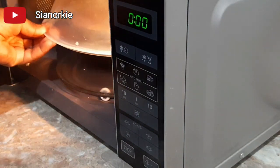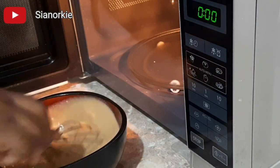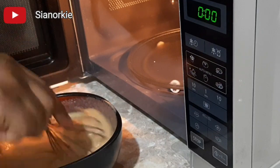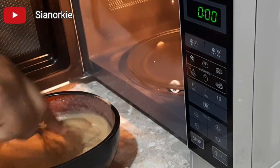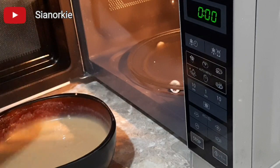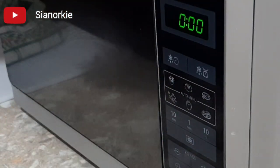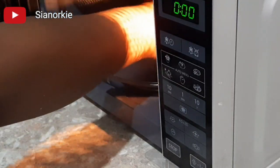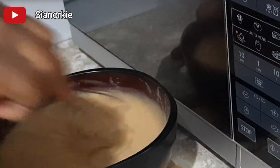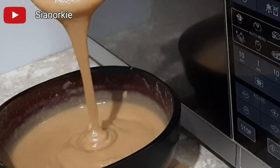Stir it with a whisk again — as you can see it's already thickening. This is just one of the ways you can prepare your tom brown; it's quick and very fast, great when you're in a hurry or maybe out of gas. I'll give it one final minute, so in all it takes three minutes to get the tom brown done in the microwave. After the third minute, it looks nice and smooth with no lumps.